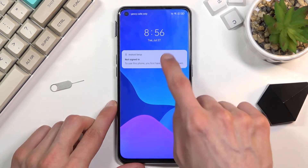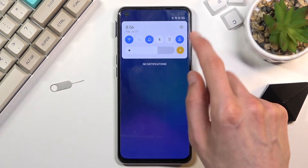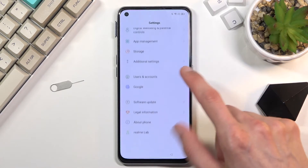Pull that down — that brings up the notification shade. From here, click on Settings, disregard this pop-up, and what you want to do is scroll down to Additional Settings.